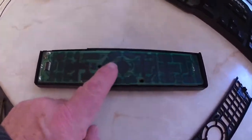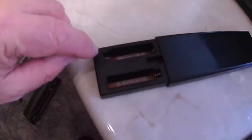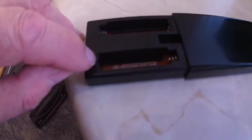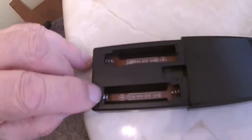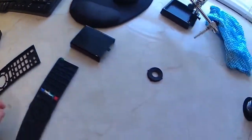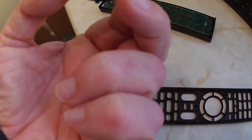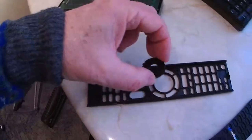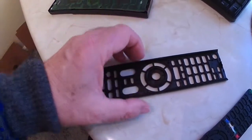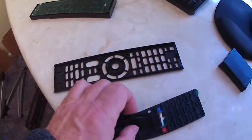The first thing to go in is the circuit board, and you have to make sure the spring and the battery terminal go into the slot just there. The next step is to insert the center button, which goes in like that. Next is the rubber membrane.